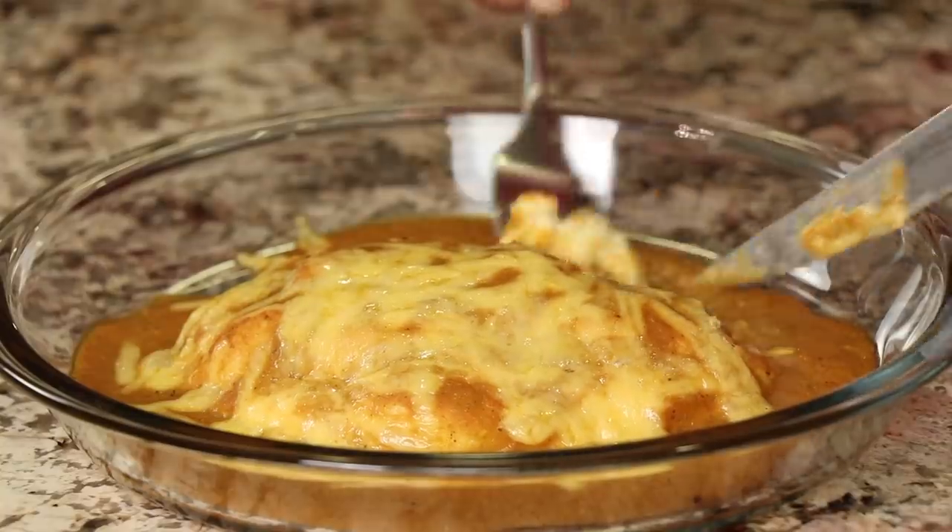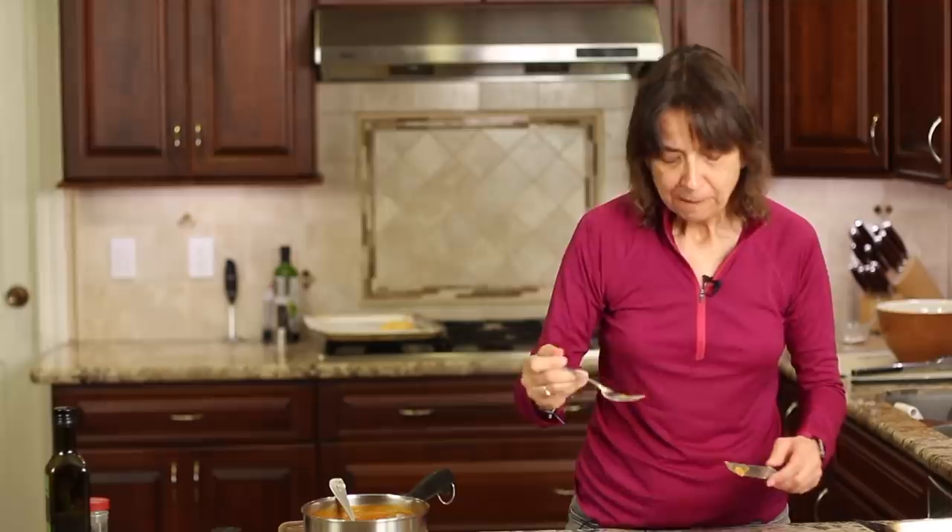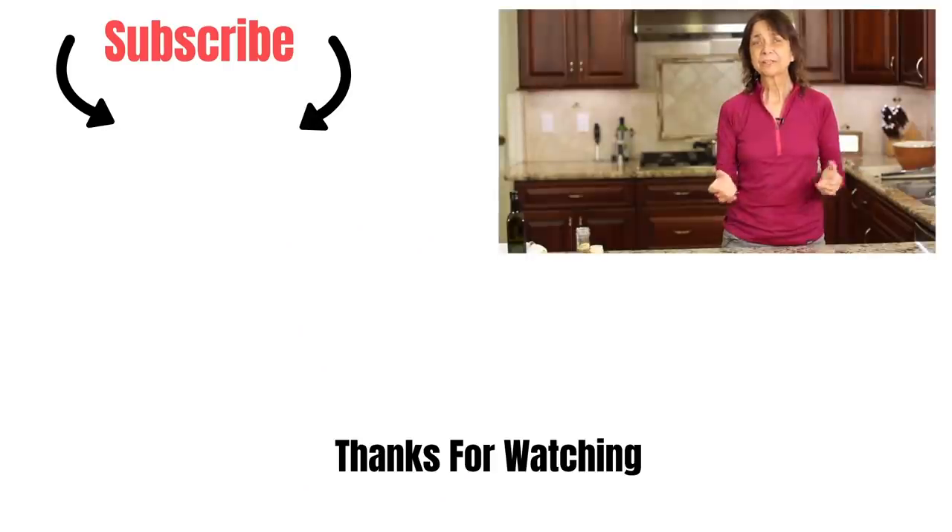If you want to try a healthier version of chili rellenos, this is the recipe to try. It is absolutely delicious — no deep frying, so it's much healthier, and you don't have that oil to deal with either. Baking it in the oven works beautifully. That's our recipe for today. I hope you enjoyed it. Let me know if you're going to try it out and how you like it. Don't forget to share the recipe and leave a comment down below — I'd love to hear from you. Thanks again, we'll see you next time. Take care.